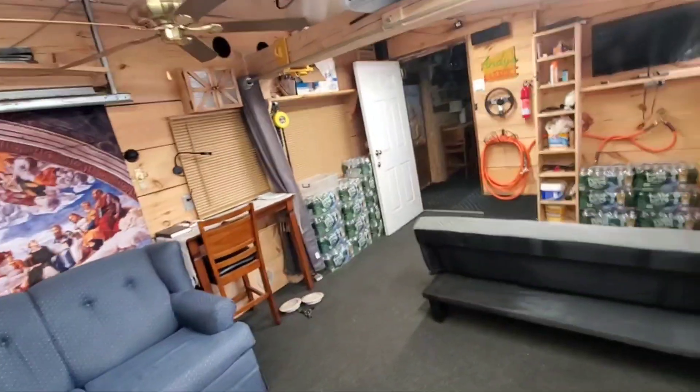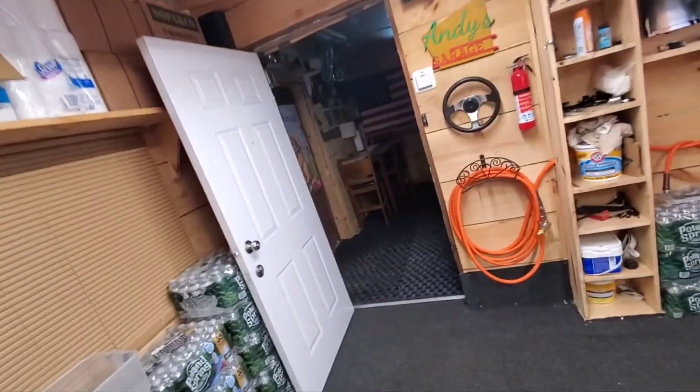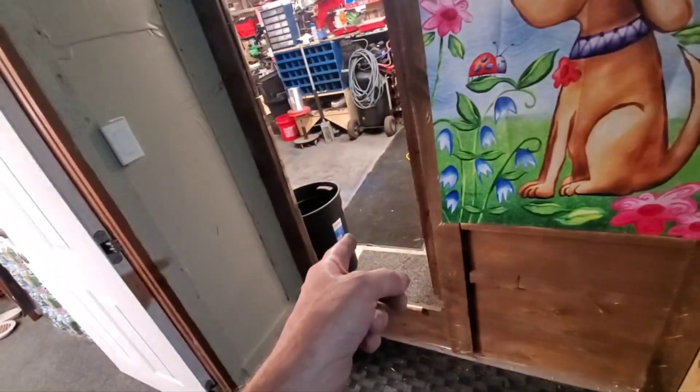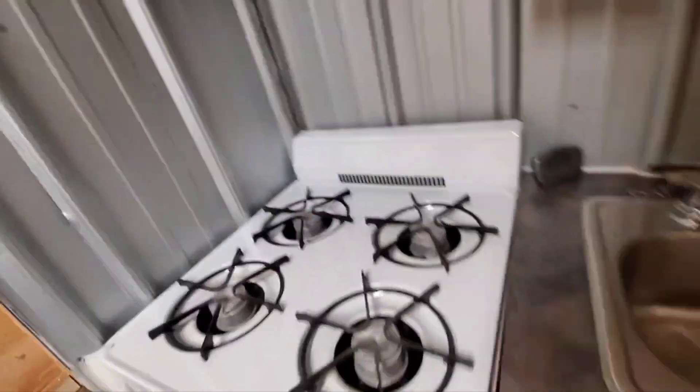This is comfortable, you know. In your house when you walk from room to room you feel a cold spot — not at all right here. Even with that door open, no cold spot. No bump on the head. This is terrific.